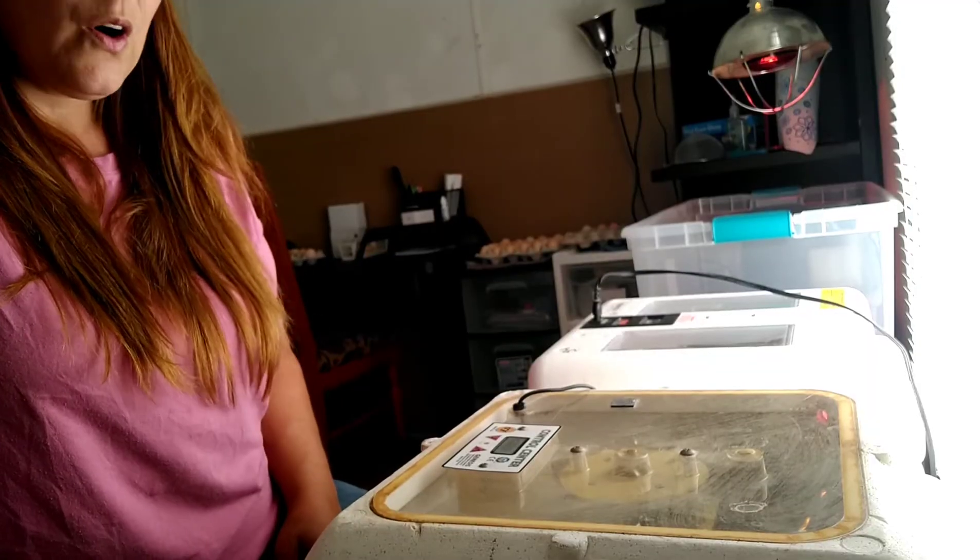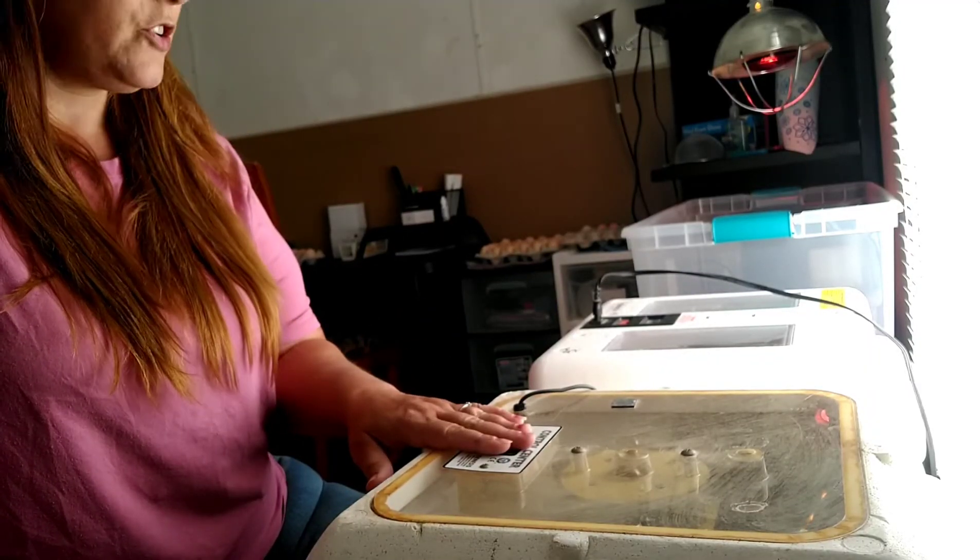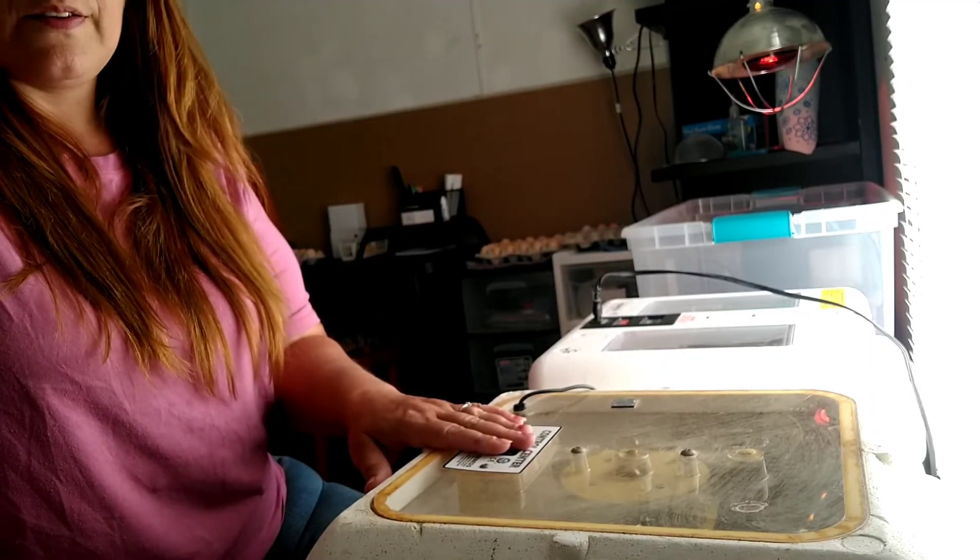Then they move out to the chick shed, where everybody can come and pick out whatever chicks they want. But until they're safe, healthy, and everything is good, they don't go out there. Let's move the camera and move some new hatchlings over to the brooders.